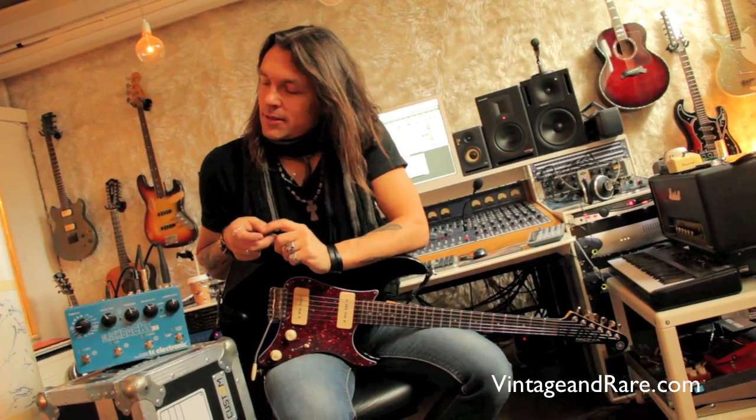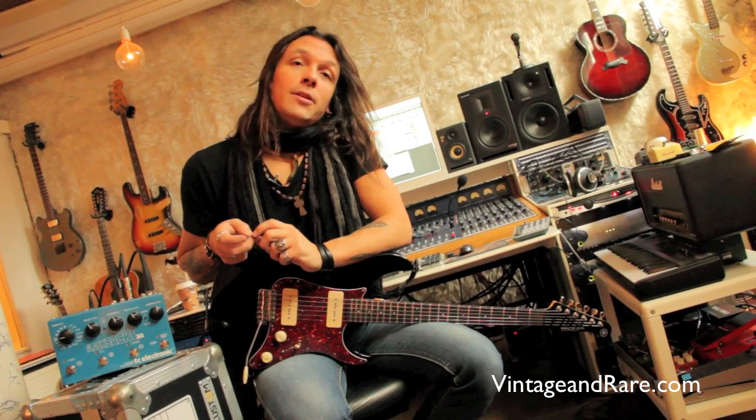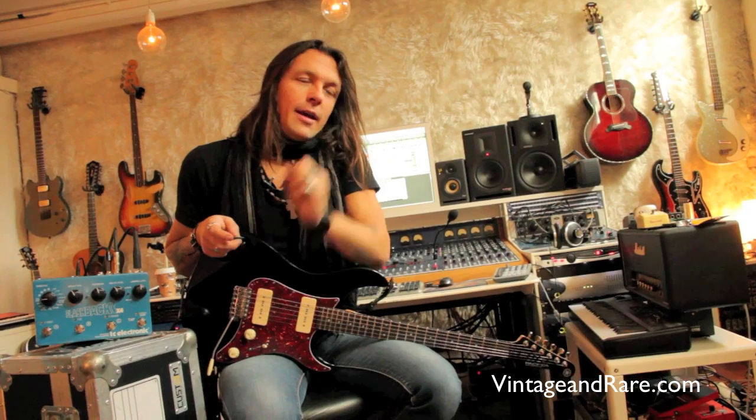I want to thank everybody for watching this video. Thanks to Hotamp for letting me play through the amp, thank you TC for the pedal, and VintageAndRare.com — great website, lots of good stuff. You can follow me at sorenandersen.net. Have a good one, play loud out there. Thank you very much.